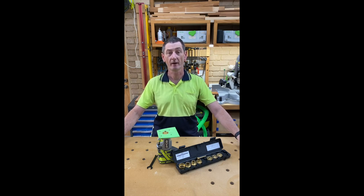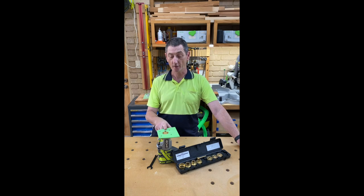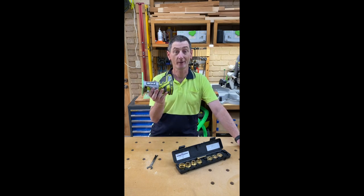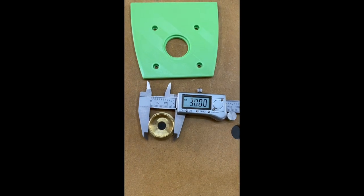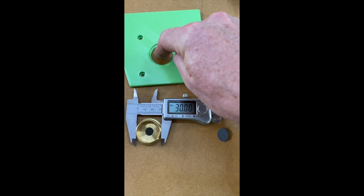Hi, welcome to my workshop. My name is Darren and this is going to be a very short vertical format video on a guide bushing adapter plate for the Ryobi One Plus handheld trim router. The plate is designed to take 30mm guide bushes — 30mm in diameter will fit through that hole there.